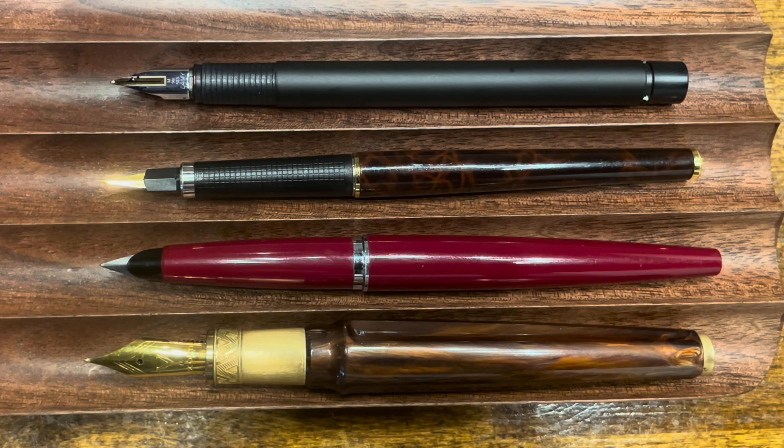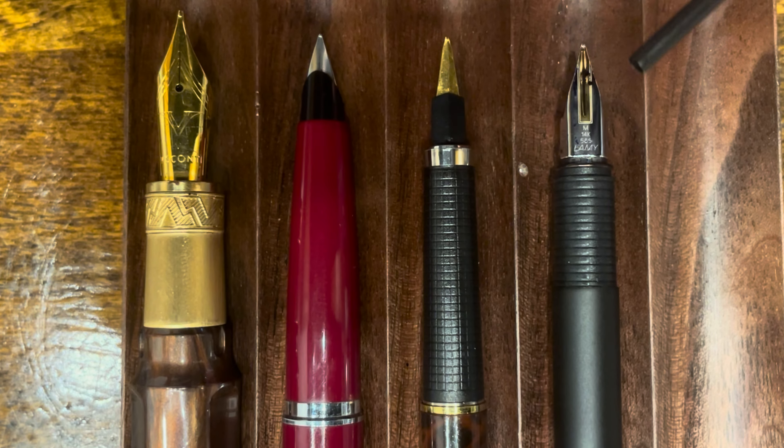Let's take a closer look at these sections and nibs. All four nibs, with the exception of the Lamy CP1, are made out of stainless steel. In this case, I swapped in a 14-karat gold nib for the CP1, but the original CP1 comes with a stainless steel nib.